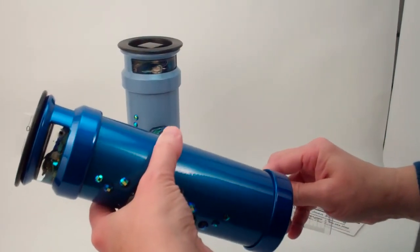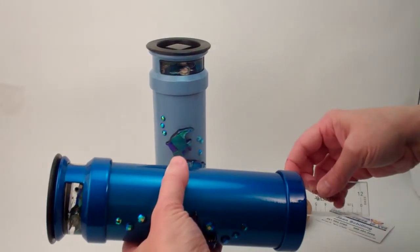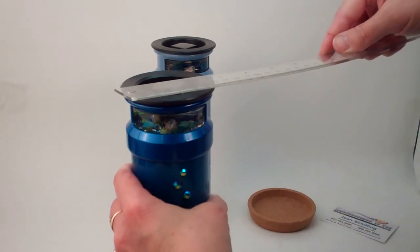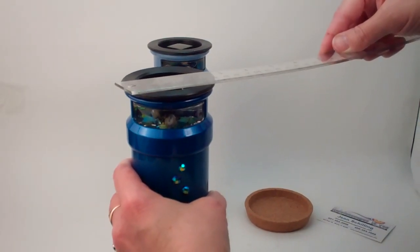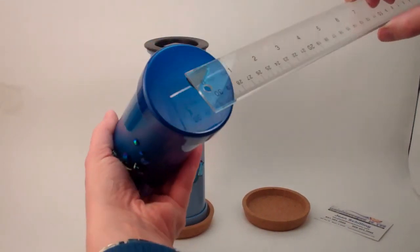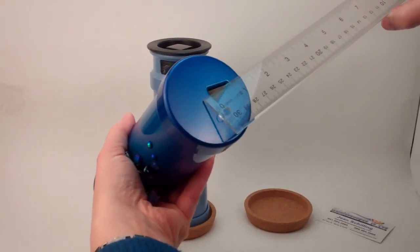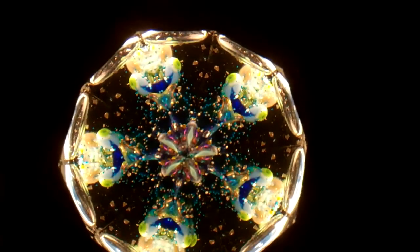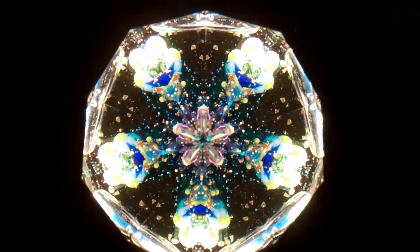The overall size on the kaleidoscopes: they're eight and three quarter inches in total length, diameter across the object chamber just over two and three quarter inches, diameter across the eyepiece exactly two and three quarter inches, and the eyepiece opening itself is three quarters of an inch.